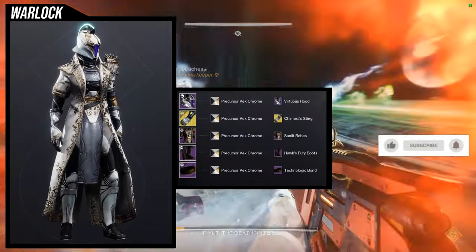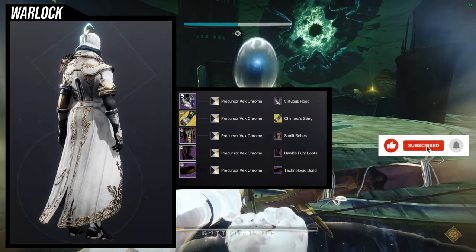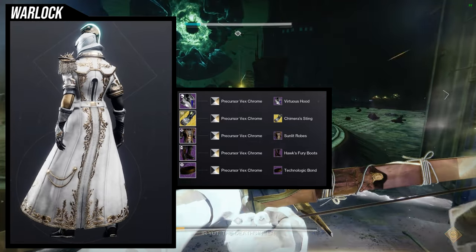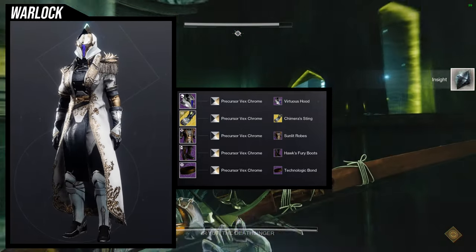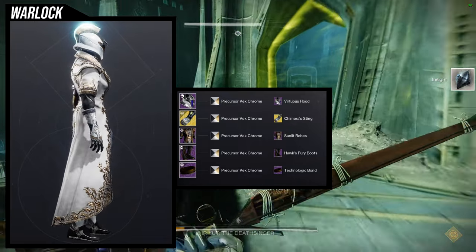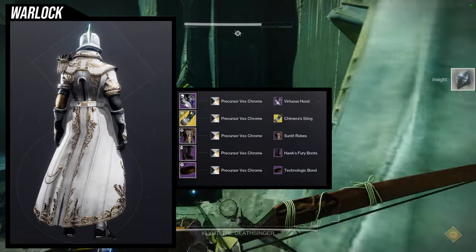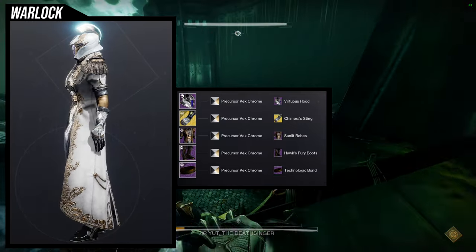For the first set, I'm going to be using the Virtuous Hood with the Chimera Sting ornament for the Necrotic Grips. For the chest, Sunlit Robes. For the boots, Hawk Fury's Boots. And then the Technologic Bond. For the shader, Precursor of X-Chrome — this one is more of a general type of look that I was going for.